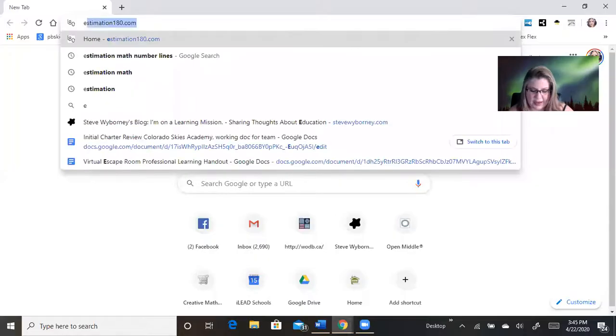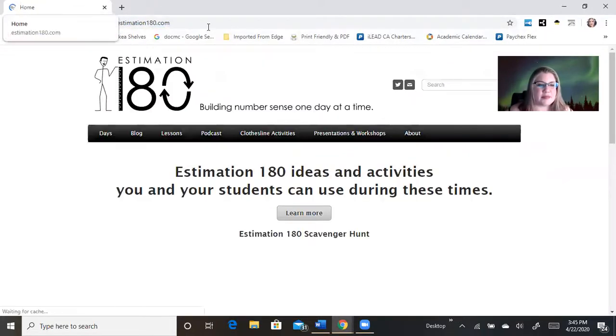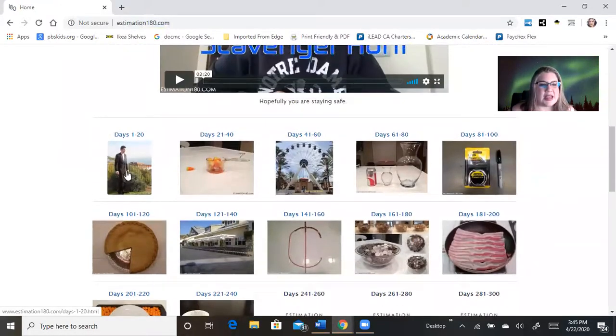Hi, welcome back to your math resource showcase. I'm Amber Soto and this is the solution to yesterday's Estimation 180 video. We went to the page Estimation180.com, so let's go back there right now. I did one for you but then I posed to you to do day number seven.